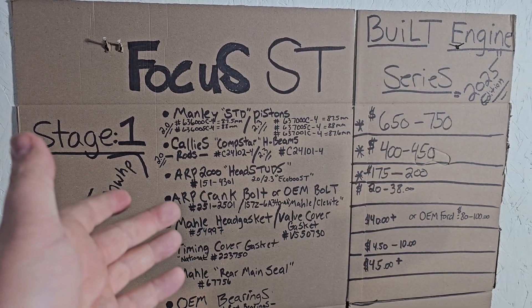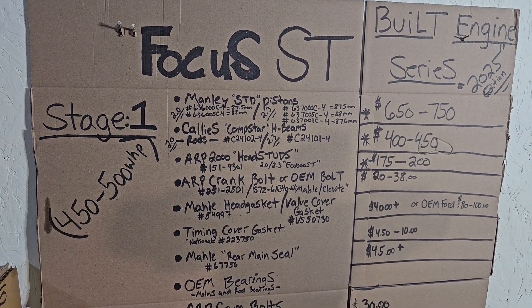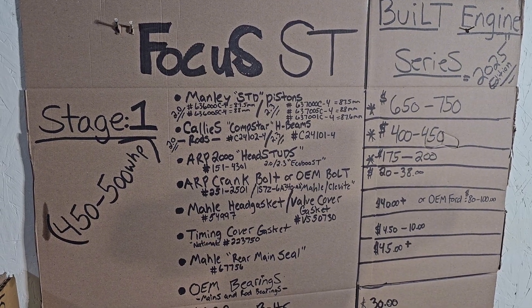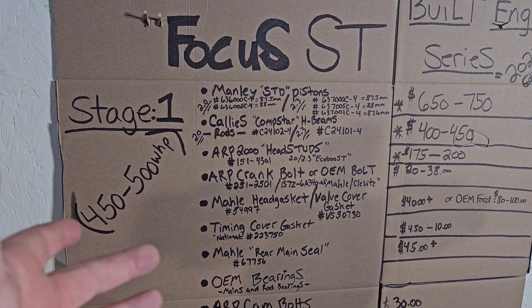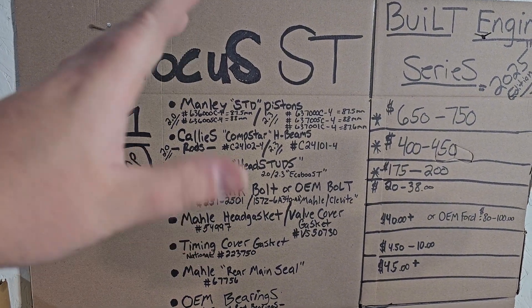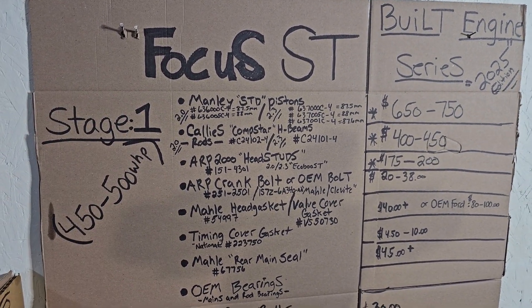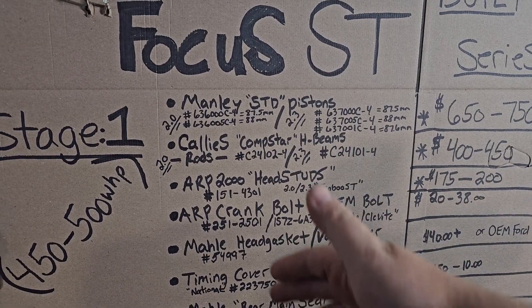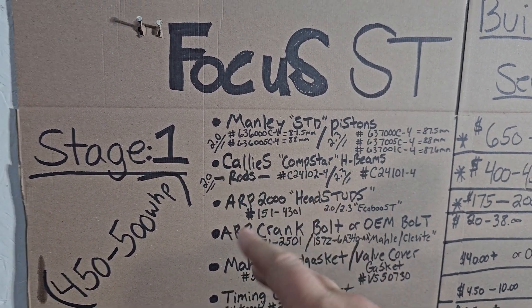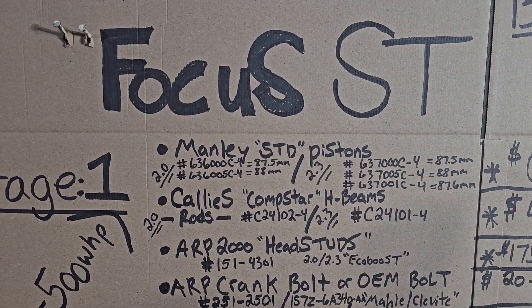This is how I've always done it when building my engines — I never like to buy a bundle or kit from someone, like a pop-and-drop kit. I'd rather source my own stuff, save money, and know where all the parts are actually coming from. So to start it off, we're going to be going with the pistons.